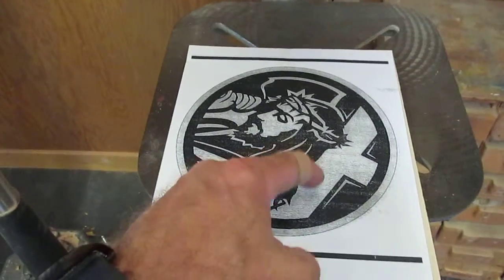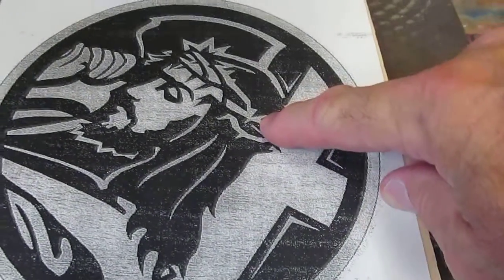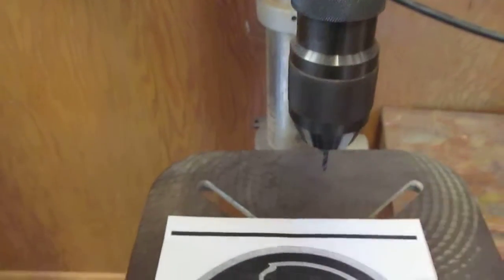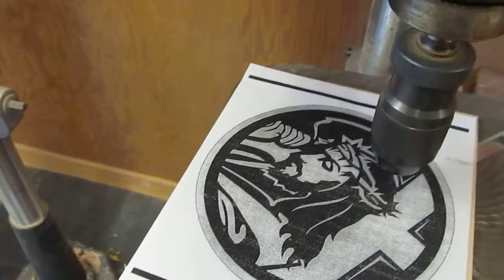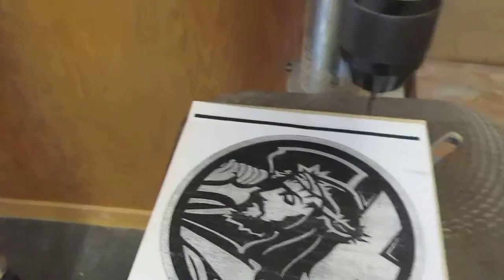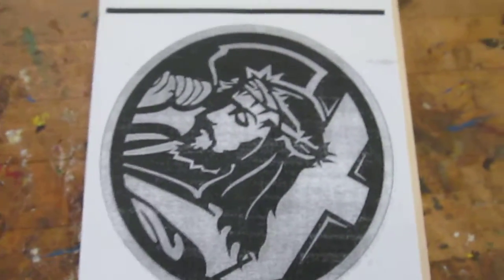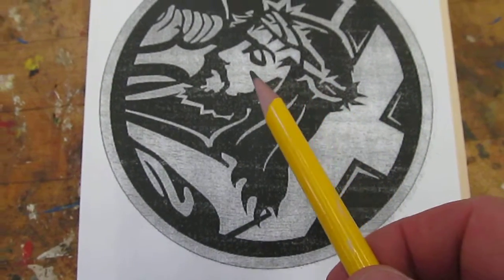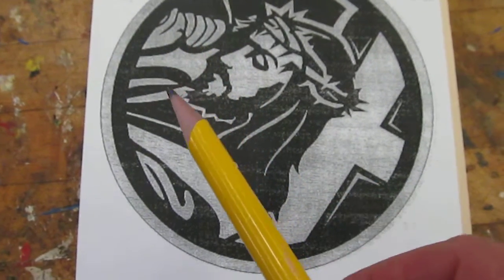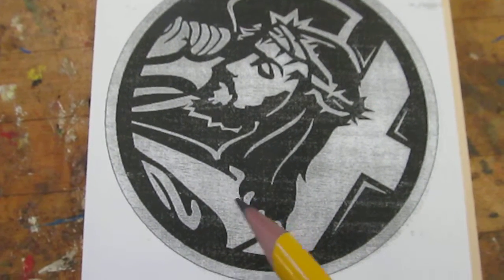On this one, you would drill a hole in each white part. Sometimes you have a small area, like right here — this drill bit should be able to get that. You would turn it on and drill a hole all the way through that white area. You're going to drill a hole in every white area: here, there, everywhere there's a white spot, you have to drill one hole. Because you're going to have to put the blade of the scroll saw through the hole so that you can cut these out.